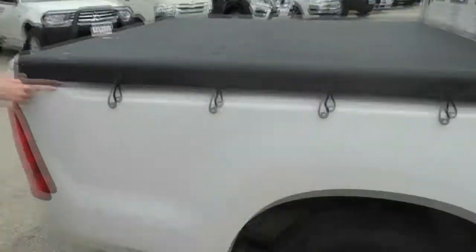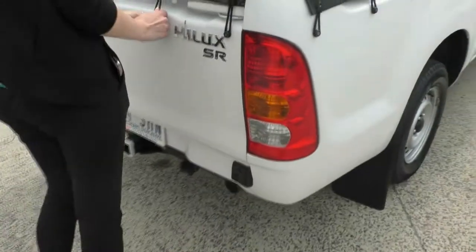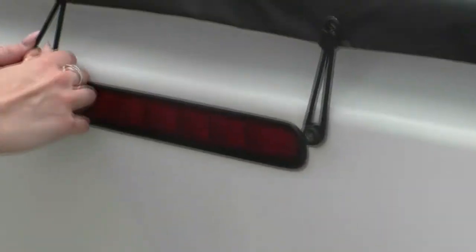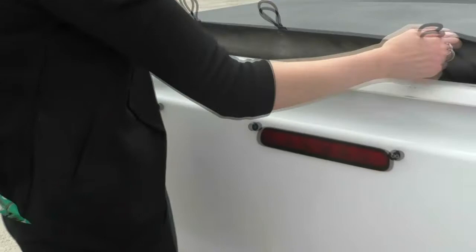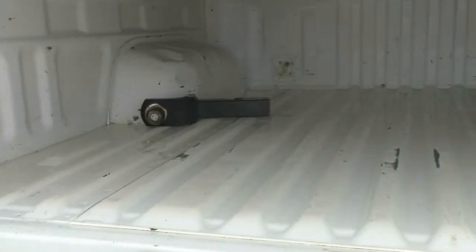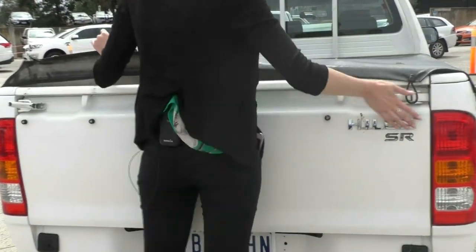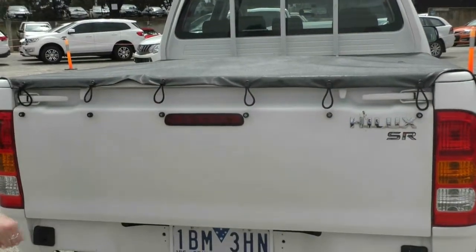You do have the soft tonneau cover on the top here, and opening it up is as simple as just pulling all of these and opening it up. To open up the actual bottom of the tray, you do need all of these open. Apologies — flip that up and flip these down and you can pull the tray down. Looking in there, one thing I would recommend is adding a tub liner to prevent more scratching. You do actually have your tow bar in there as well. Closing it back up is the same as before, just in reverse.